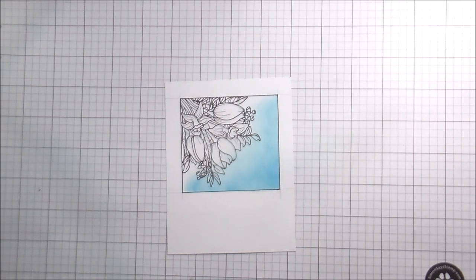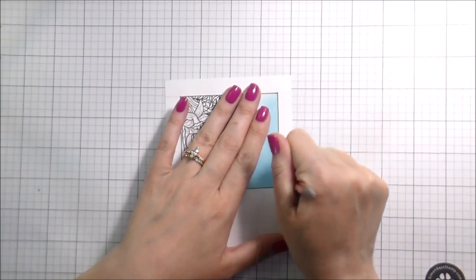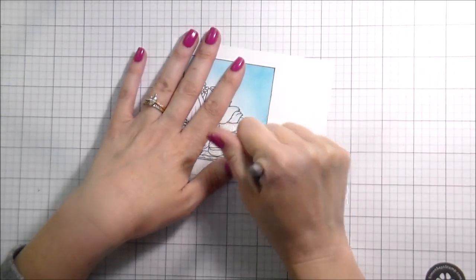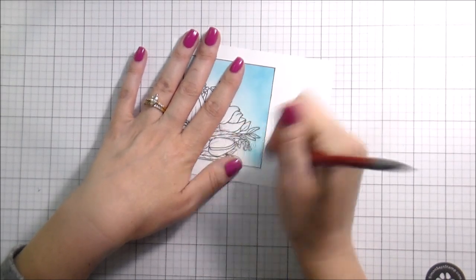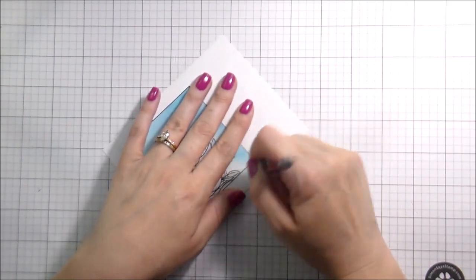Don't forget to erase your pencil lines from when you drew your square to begin with — I almost forgot to do it. That would be kind of a bummer on a clean and simple card to just be able to see those pencil lines hanging out.